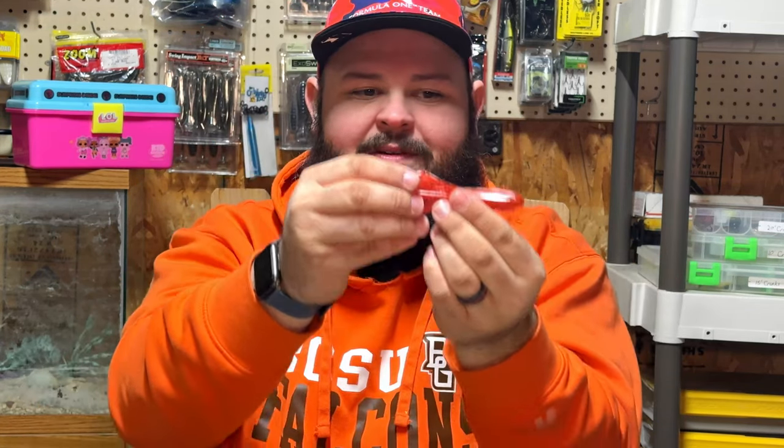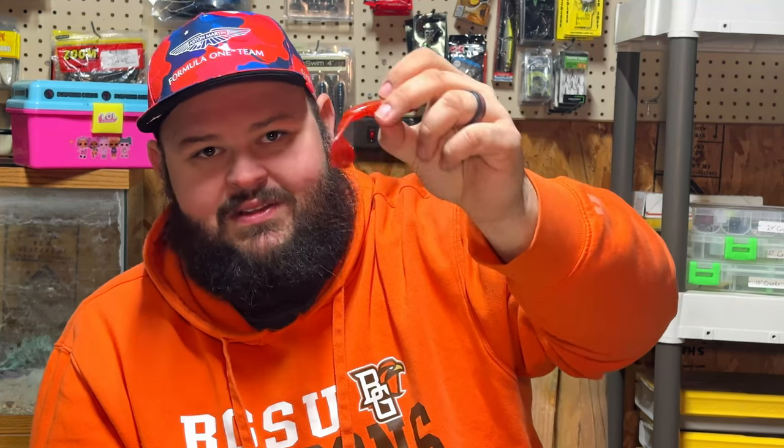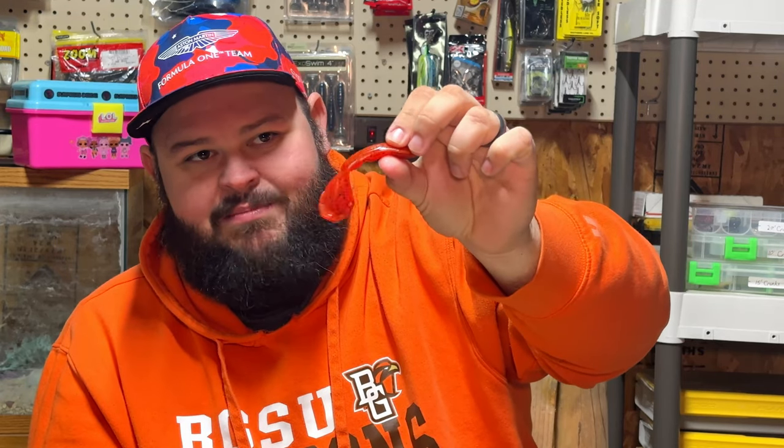The other way to rig the craw is on its side — the flappers almost become a fishtail and give you a side-to-side swimming motion instead of the up-and-down kicking motion. I like rigging it sideways on a swim jig because the trailer provides all the action since there's no blade. If I'm not getting bit sideways, I'll flip it flat for the kicking motion. Either way you'll get bites — you just have to figure out which presentation the bass wants.